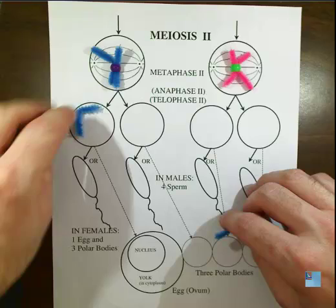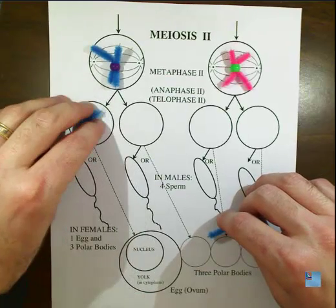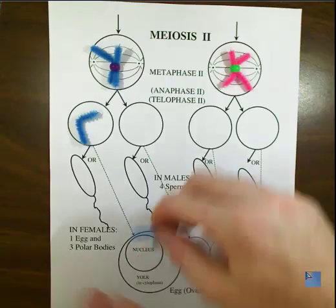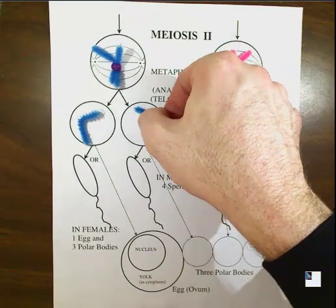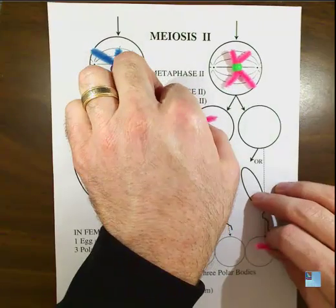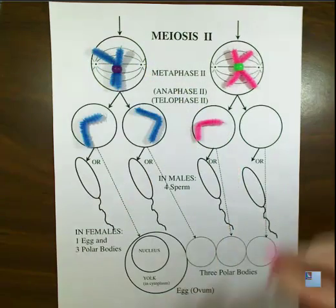The spindle fibers will grab on and pull the chromatids apart, just like in mitosis. They are usually illustrated with a bent look, as if they're being pulled at the waist — the middle section — and being separated. So we would have something like that for the blue, and the pink one would look just like that also.